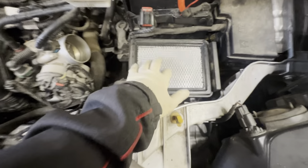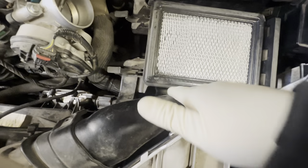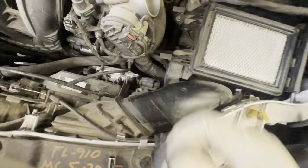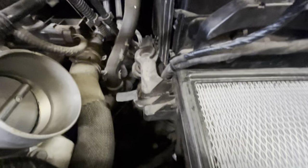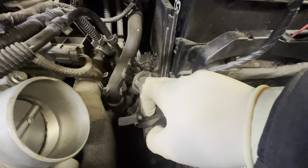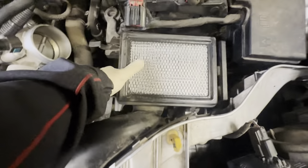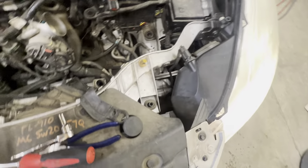Next thing is you want to get this bottom airbox out of your way. You've got this hose here as part of it, with a little tab that holds it in place — just pull that up, pull it down a little bit, pull it up and out of your way. Then it's got a little arm right here that sits in. All you've got to do is grab it, pull up on both sides, and it just wiggles right out. Set that aside too.